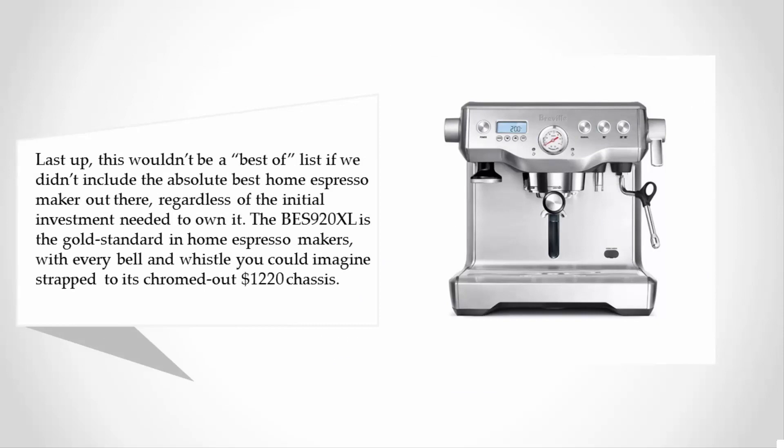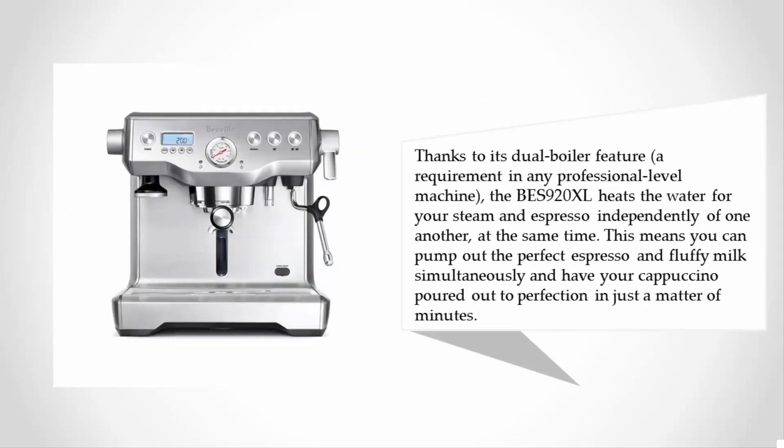The BES 920XL is the gold standard in home espresso makers, with every bell and whistle you could imagine. Thanks to its dual boiler feature — a requirement in any professional-level machine — the BES 920XL heats the water for your steam and espresso independently and simultaneously, so you can pull the perfect espresso and froth milk at the same time, pouring out a perfect cappuccino in just minutes.